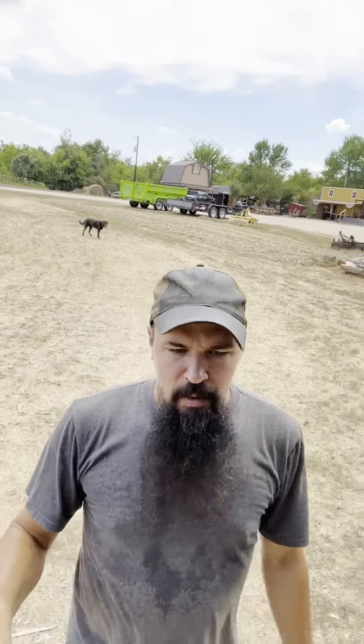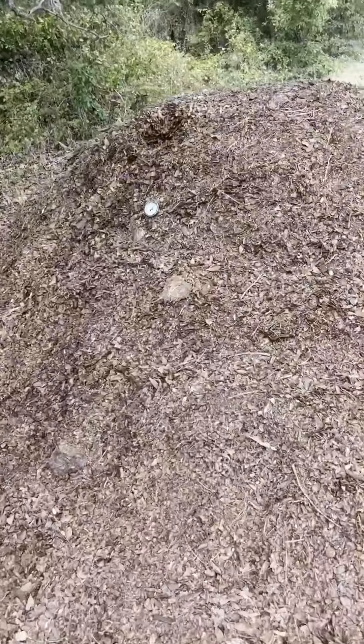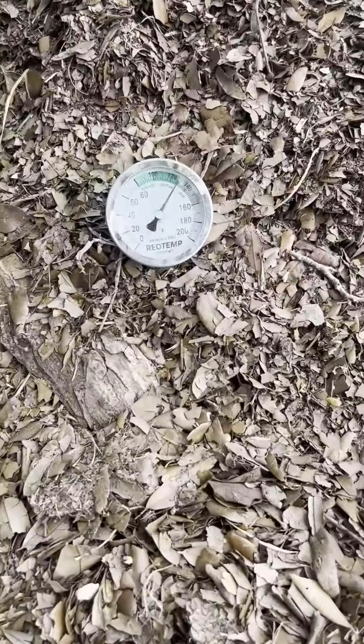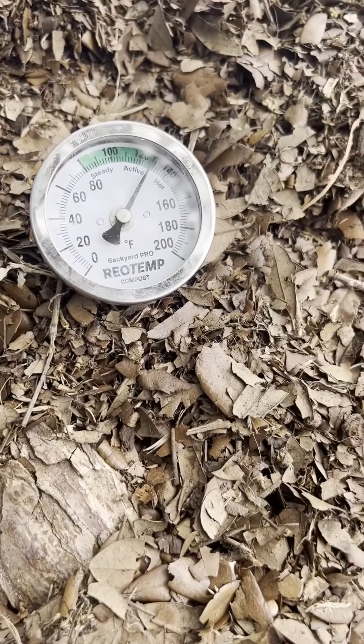So we did these compost piles. This compost pile is my biggest one that I'm working on right now. Let's see if I can get you guys flipped around. All right, so we're going to take a look at this pile. We are about — let's see if the camera gets it — 130 degrees, a little less than 130 maybe.